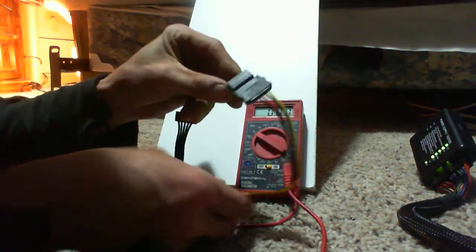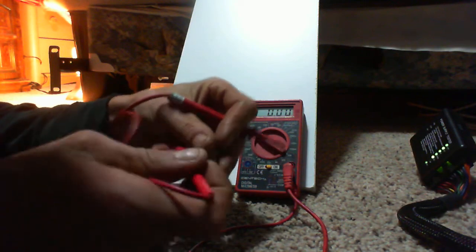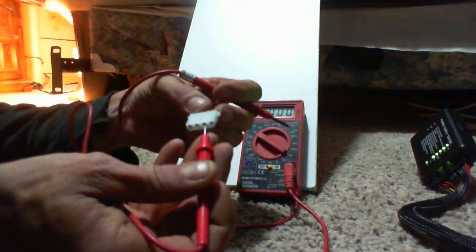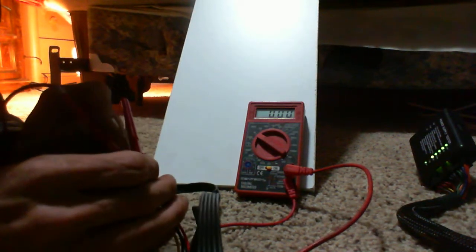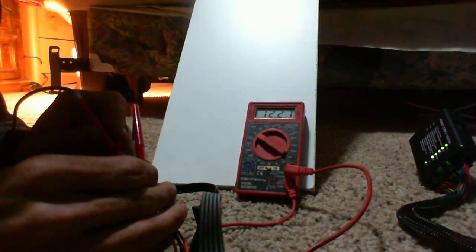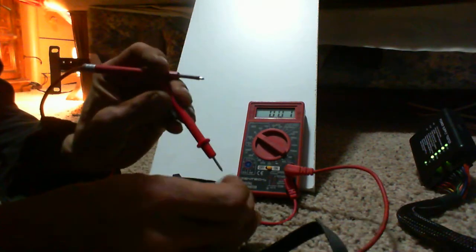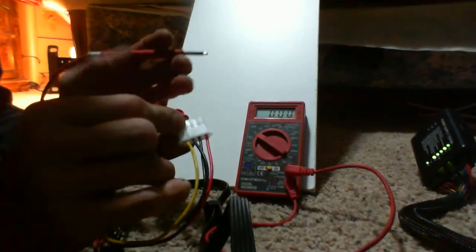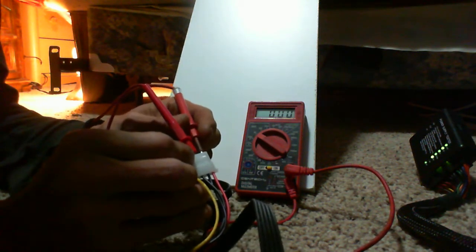We've got our SATA to Molex connector. We've got our yellow wire which is 12 volts, and our red wire which is 5 volts.